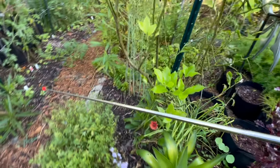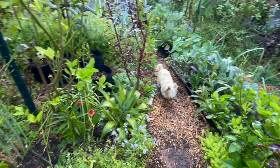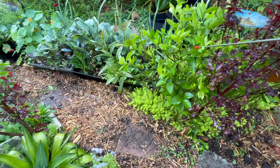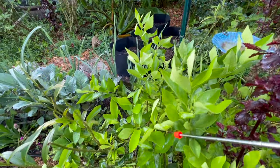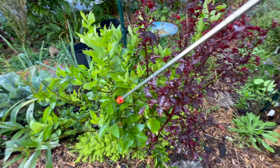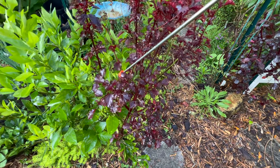I'm really trying hard to not have this be an hour-long video, but I don't want to rush and there's so much to see. Here is a citrus plant — this is a Persian lime tree, she's probably about three years old. I purchased her as a seedling. She is sitting beside a cranberry hibiscus.